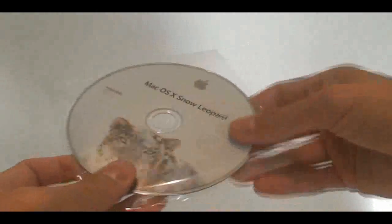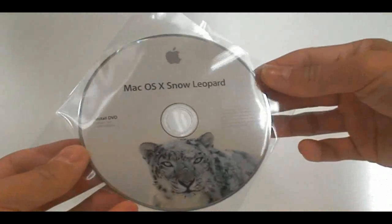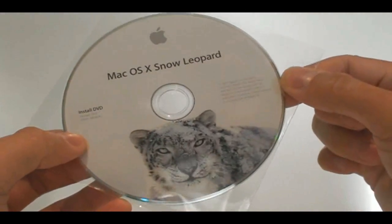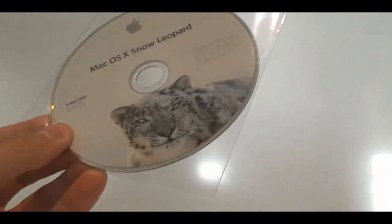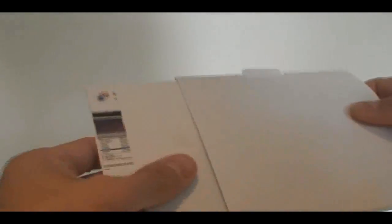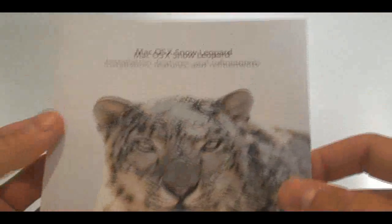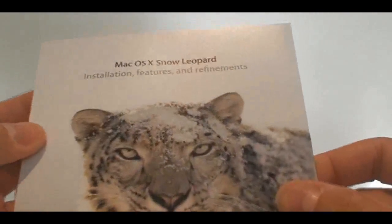Inside this little slim package from Apple, it comes with a DVD — the installation DVD that we're just going to pop in and install in a second. Along with that you get some Apple stickers, that's pretty standard. You also get the quick introduction manual and some support information — those are the three basic things that come along with the DVD in that little box. Very good price I might add, about $25 to $30 depending on where you buy it. And it came pretty quick in the mail too, right on time.